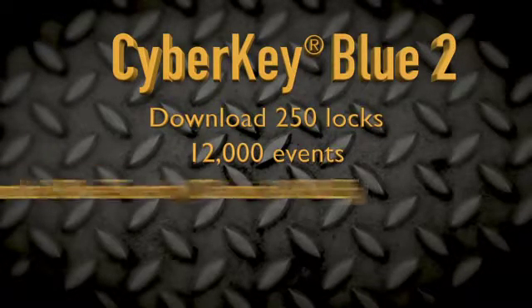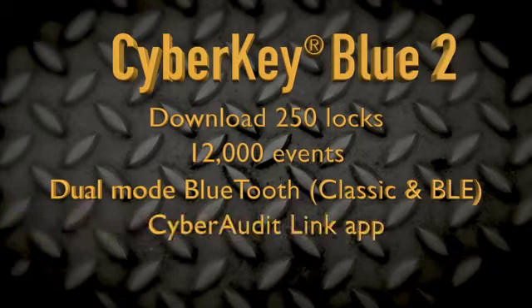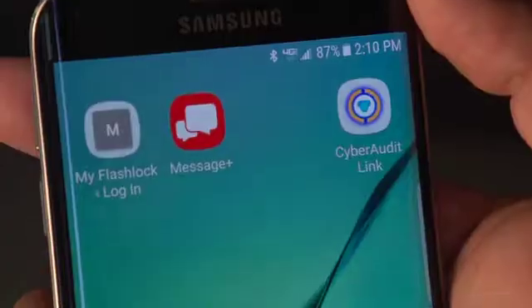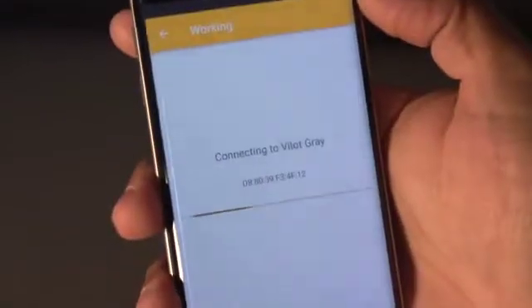It's the first and only dual-mode Bluetooth-capable smart key, and uses the CyberAudit Link app in combination with either iOS or Android mobile devices. Bluetooth can use USB, network, and mobile devices to interface with software.